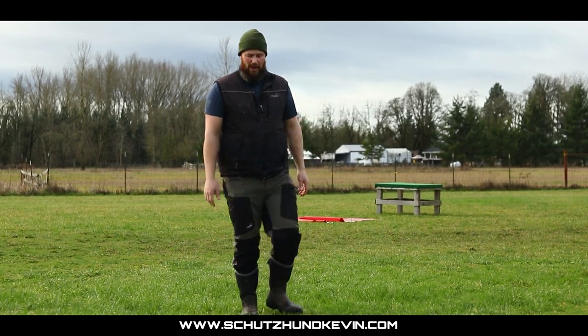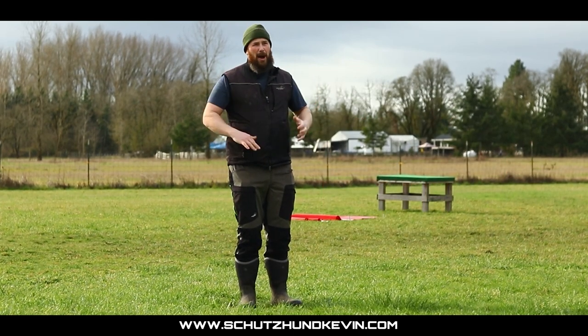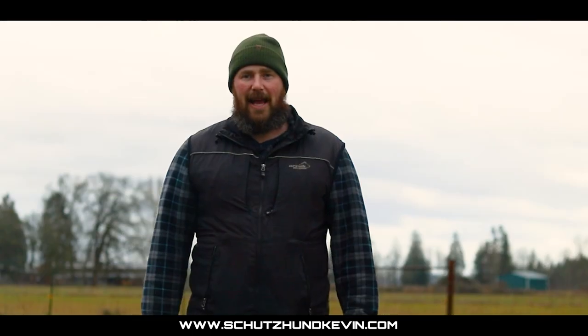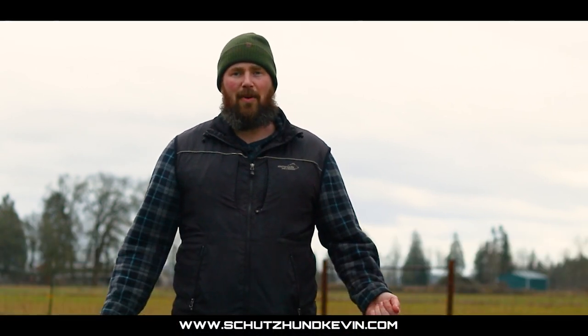Another problem is people doing too many recalls. If the dog does a nice recall, jackpot, pay them, and then be done — play some two-ball and end your session. Thanks for watching, hope this helps you and your dog in your training. Don't forget to like, comment, and share below, and feel free to message me for any other topics you want me to cover.